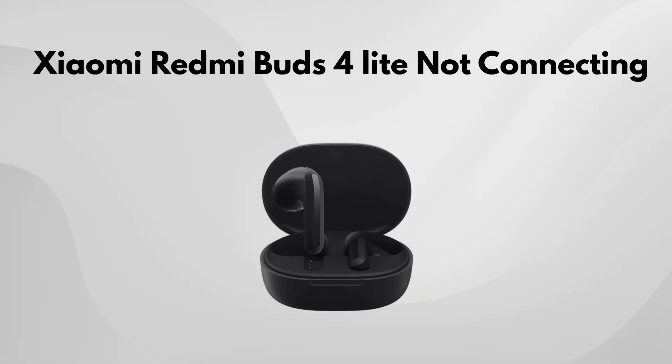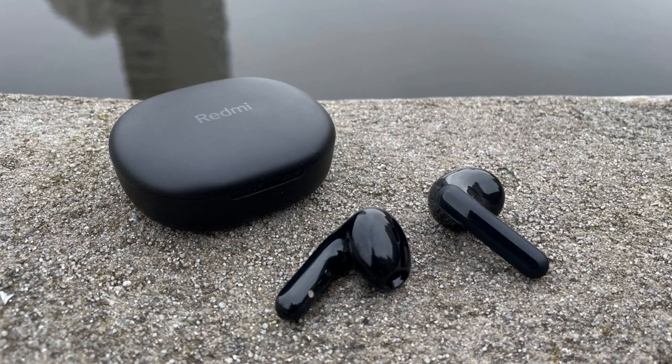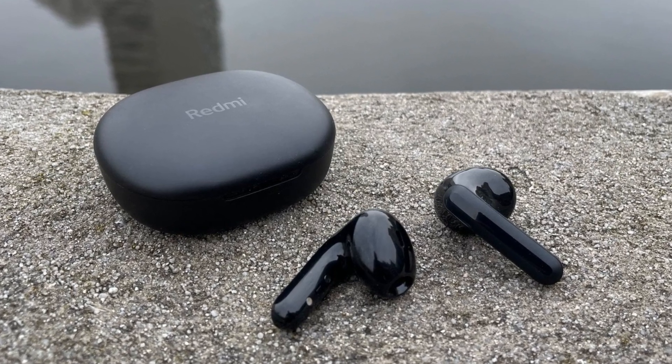If your Xiaomi Redmi Buds 4 Lite aren't working properly, resetting them is a quick and easy fix that might solve the issue. It's a simple process, and you don't need any special tools.